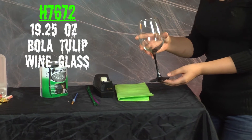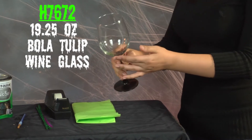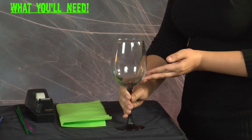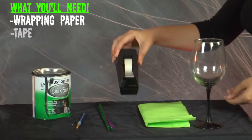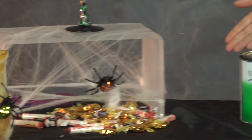Next, we have item H7672, the 19.25 ounce Bola Tulip wine glass. And this is what you're going to need: wrapping paper, tape, pipe cleaners, black glass paint, a brush, and candy.